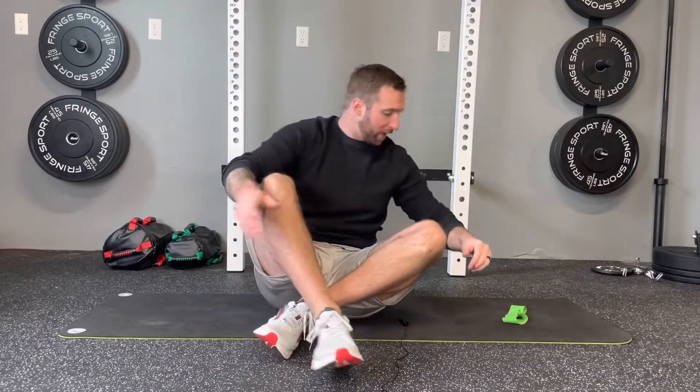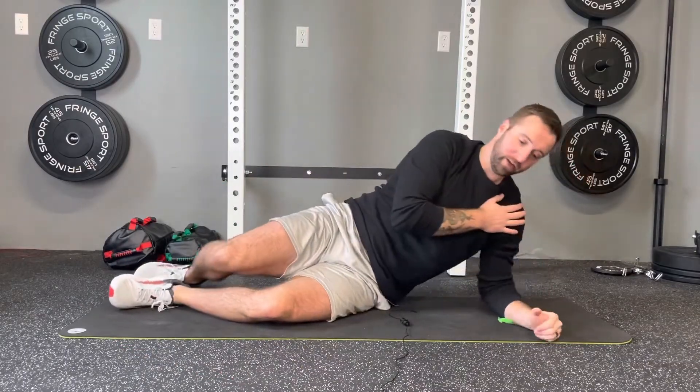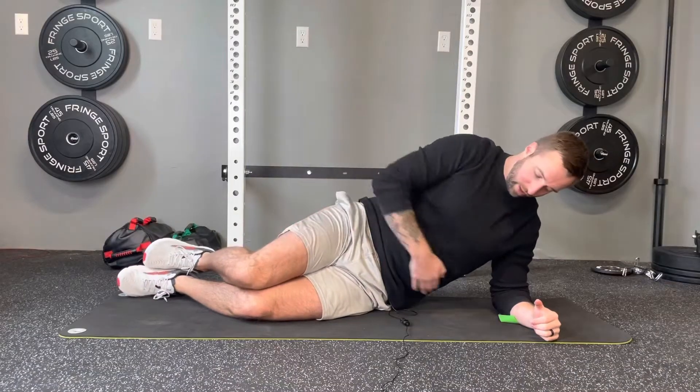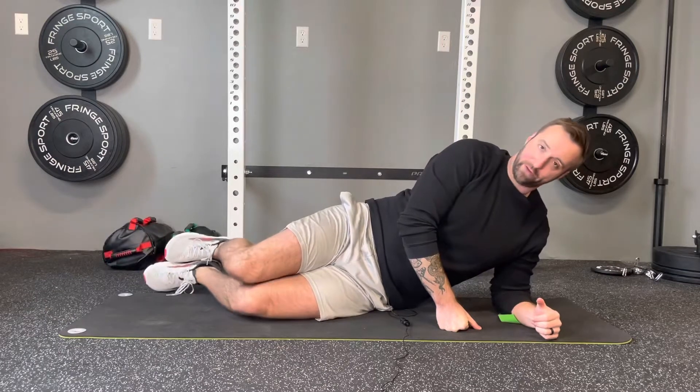To perform, you're going to set it up like a traditional side plank, which means we're going to have our elbow right under our shoulder. We want our knees on the floor in line with our shoulder and we'll have our knees bent at about 45 degrees.